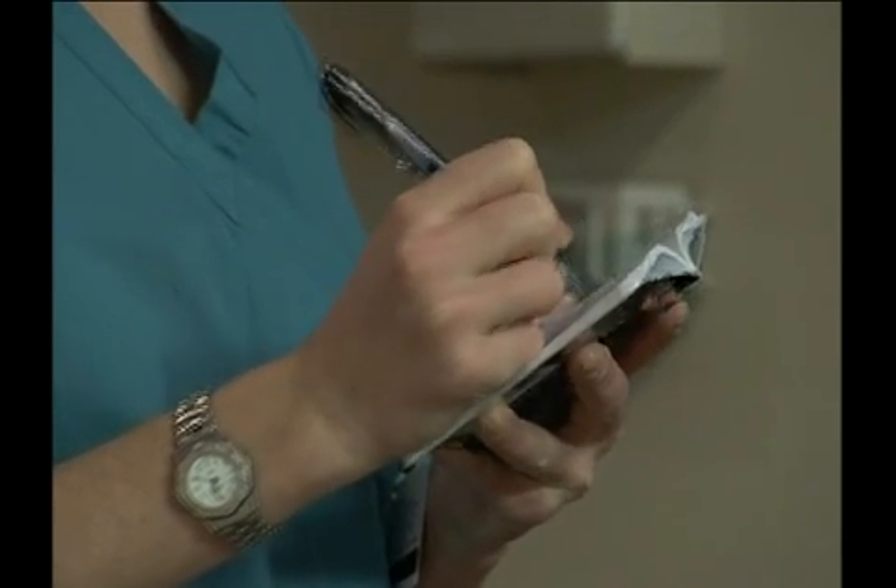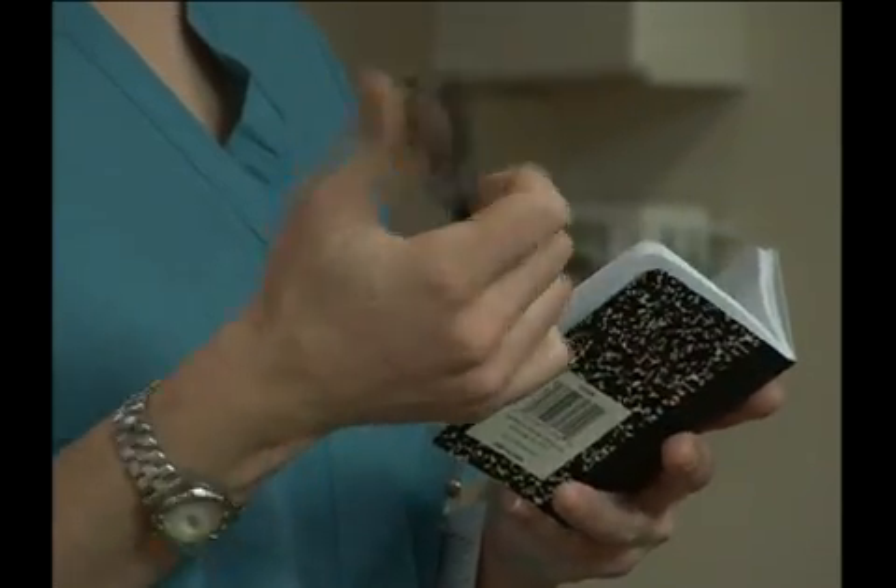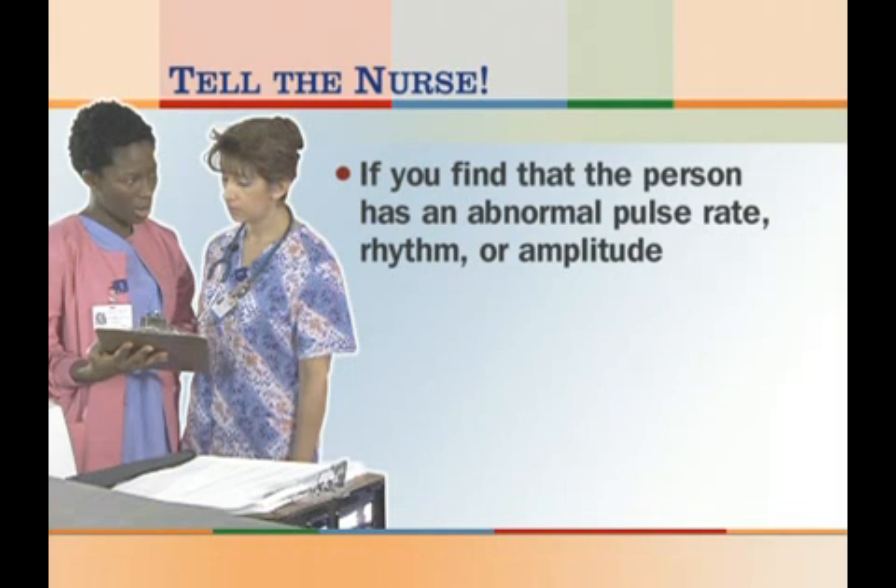Remember to record the person's name, the time, and the pulse rate, rhythm, and amplitude. If you find that the person has an abnormal pulse rate, rhythm, or amplitude, report your observations to the nurse immediately.